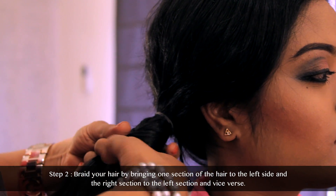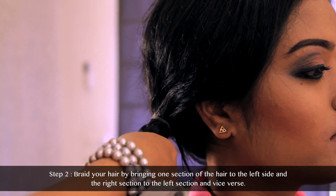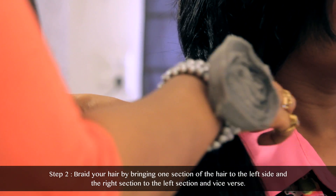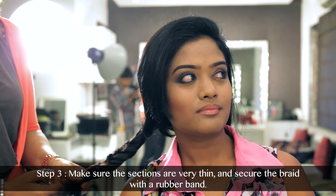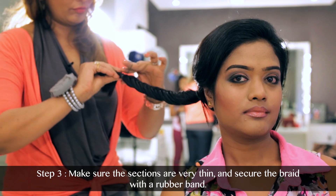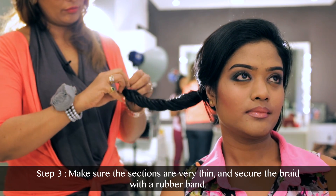What we have to do is take one section of the hair and bring it to the left side, and take the right section of the hair and bring it to the left section. Make sure that the sections are very thin, and once the braid is done, you secure it with a rubber band.